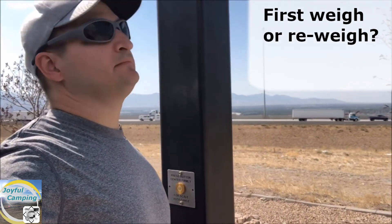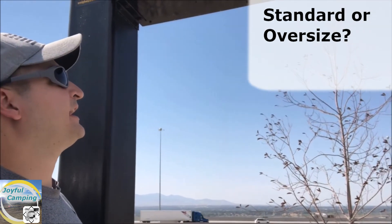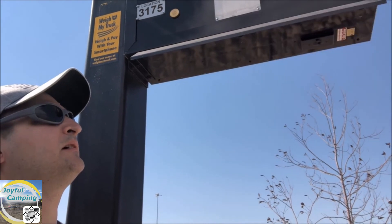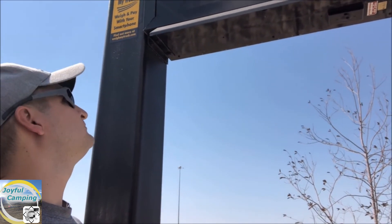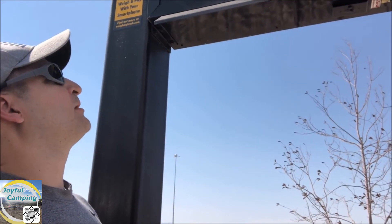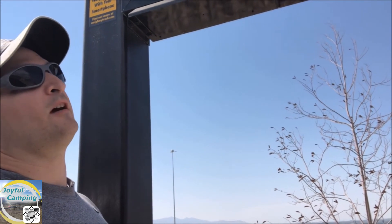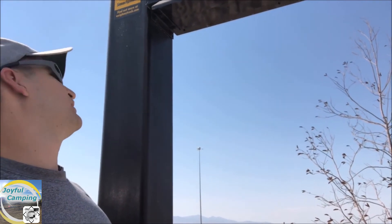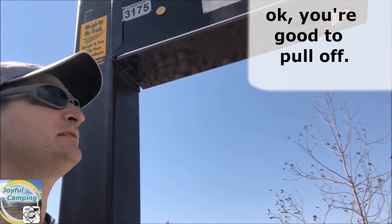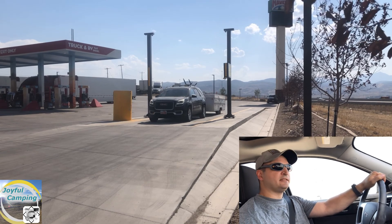We checked in at the intercom — first weigh, standard, and I just put the account under 'joyful' with number 1234. And there we go, it's that easy to get the initial weigh-in.